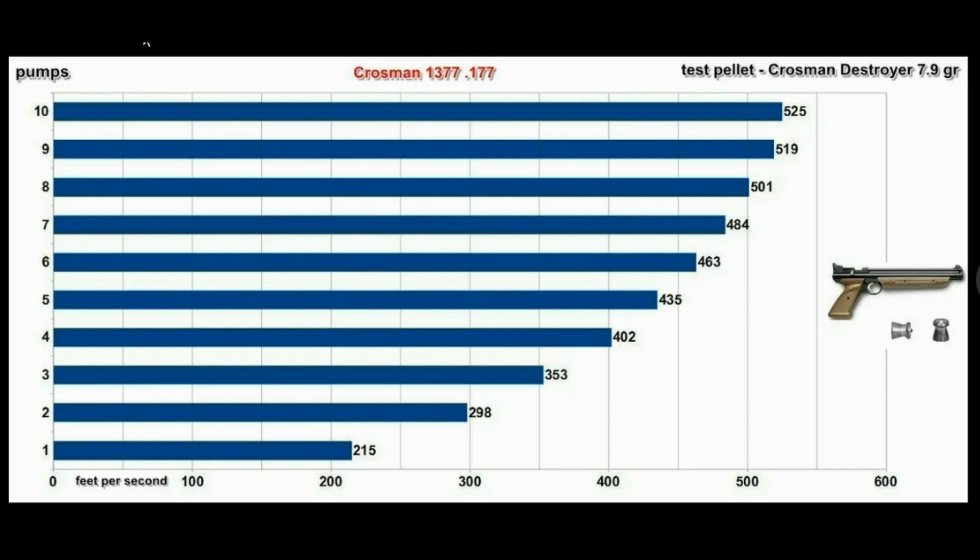I wanted to show you this chart here. If you look over here, it says pumps. I've got one through 10 pumps here, and the chronometer averages for one pump going all the way to 10. You can see it starts at 215 feet per second and goes up to 525. With this Crossman Destroyer pellet, the first three pumps there's a lot of gain — it goes from 215 all the way up to 353. But then notice pump number 8 to 10: there isn't a lot of gain up in that area.